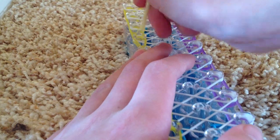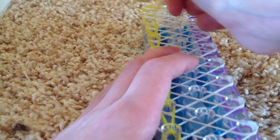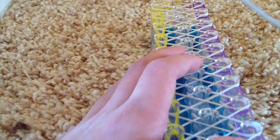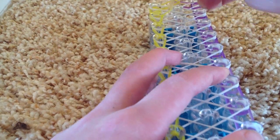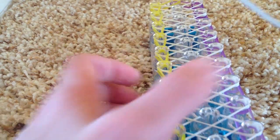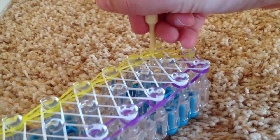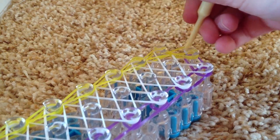Get the very bottom one and pull over. This should be the same all the way to the end. At this last one, you're going to go under, get the bottom one, and pull it over to the center peg.